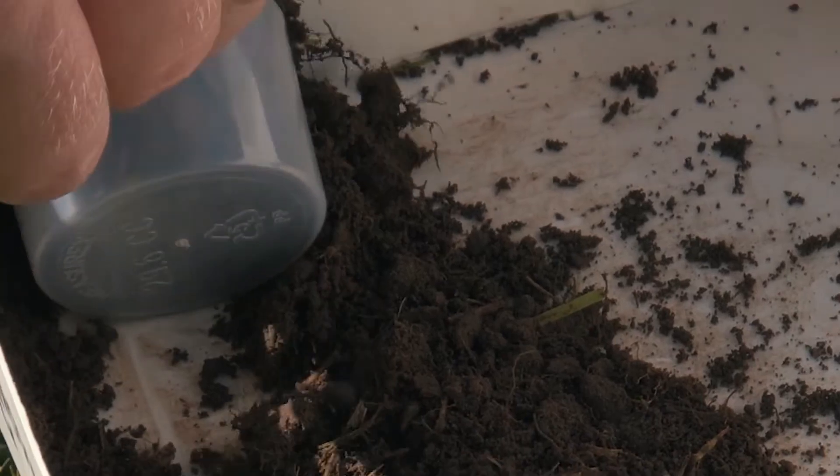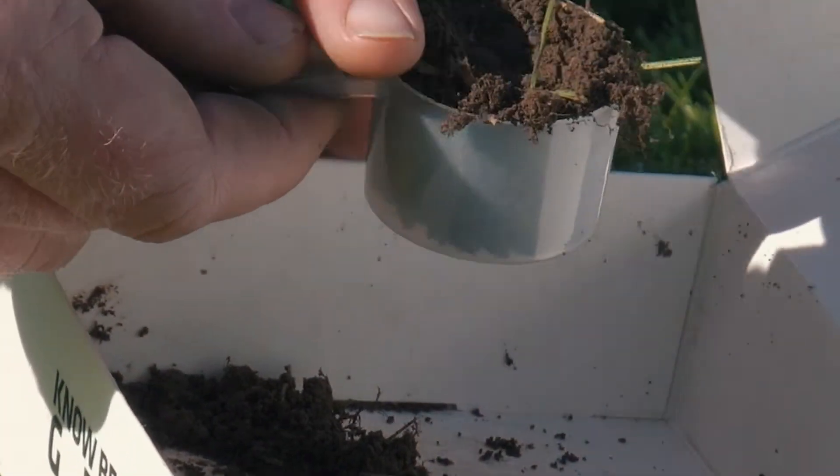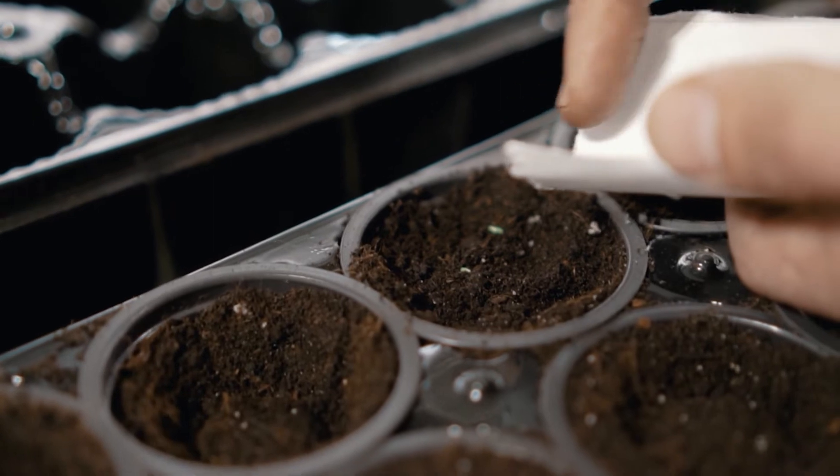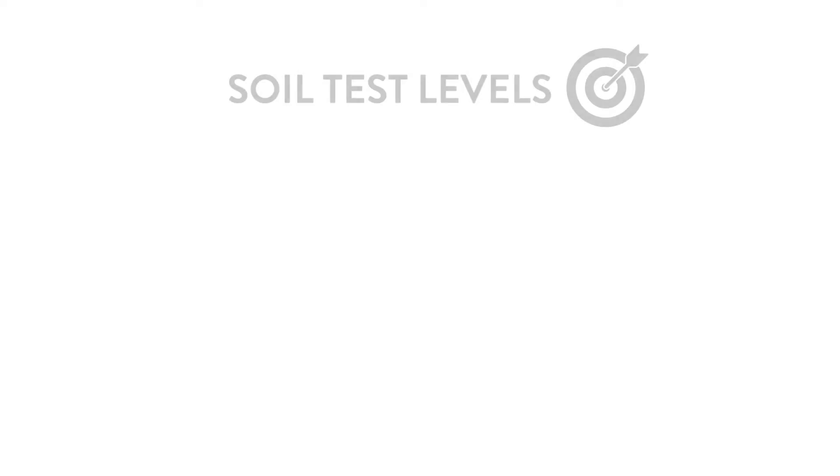The right balance can be determined through soil testing, tissue testing, sap testing, and also forage testing. Through experience, research, and discussions with soil labs, we have determined ranges.